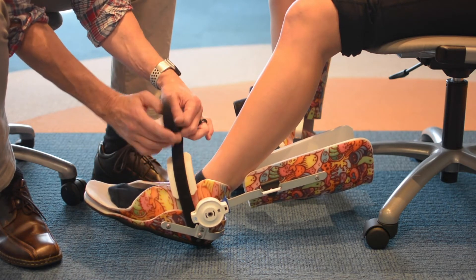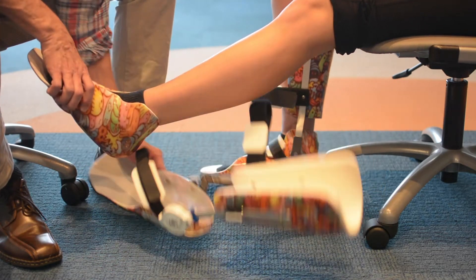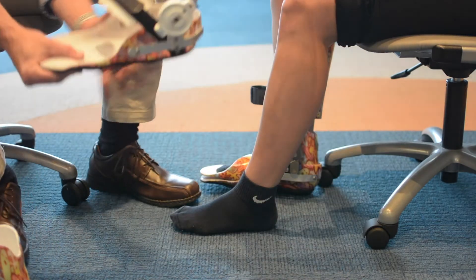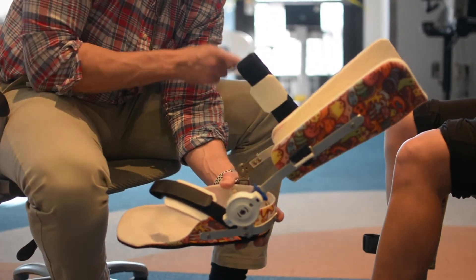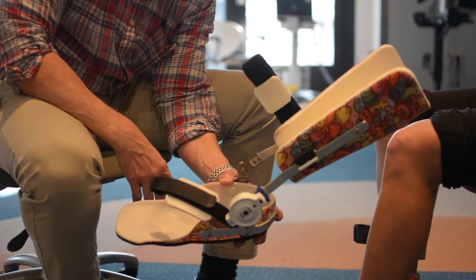Then just take and close all the Velcro straps. Take this off and then take the inner boot off — it's ready to go. Just to point out, I locked this in a position where the Velcro straps are set, so when I go to put this back on I don't have to redo the lock.